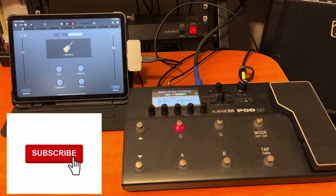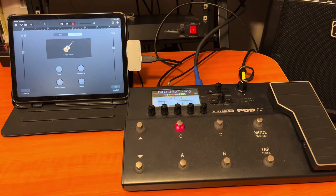Hi, welcome to my channel, Josh Gordon Music. This is a Line 6 Pod Go video, and we're going to take a look at a simple recording setup — a mobile recording setup with the iPad. I have done a mobile recording setup video in the past, but this time we're going to go really simple.